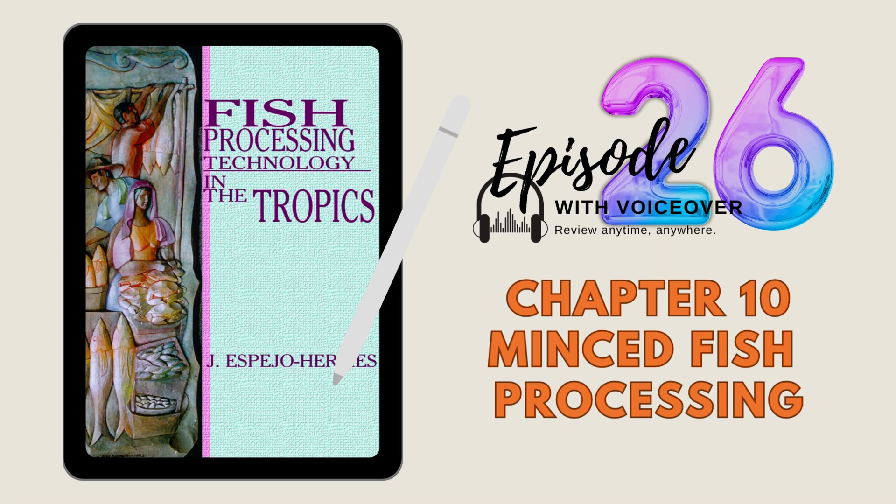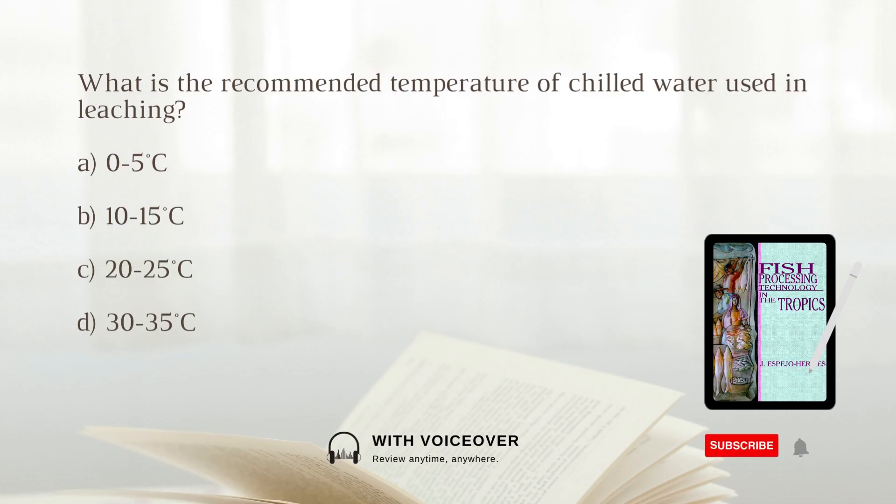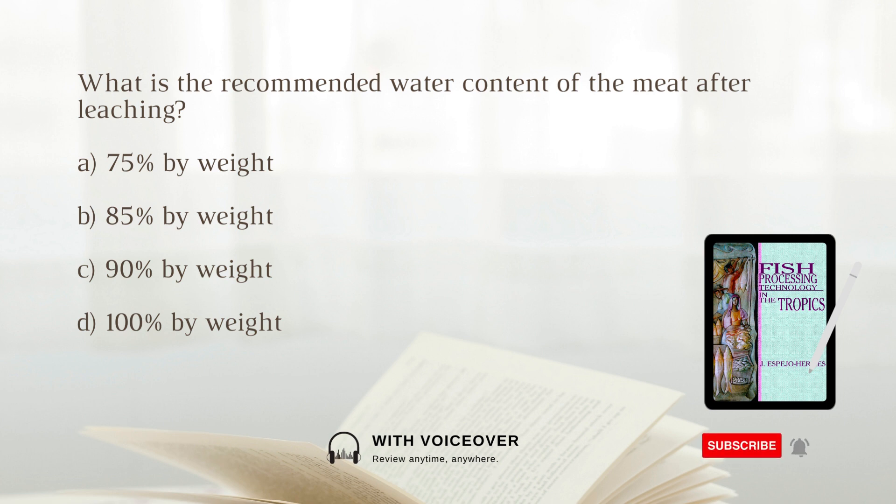Episode 26 questions and answers are based on Chapter 10: Minced Fish Processing. Choose the best answer. What is the recommended temperature of chilled water used in leaching? A. 0 to 5 degrees Celsius. B. 10 to 15 degrees Celsius. C. 20 to 25 degrees Celsius. D. 30 to 35 degrees Celsius. The answer is B. 10 to 15 degrees Celsius.